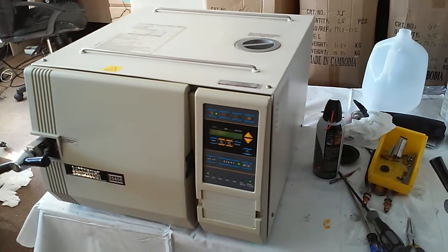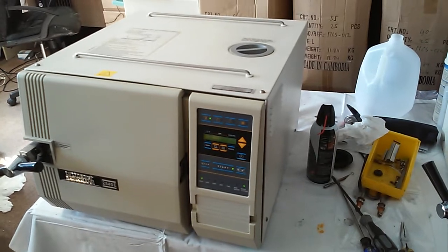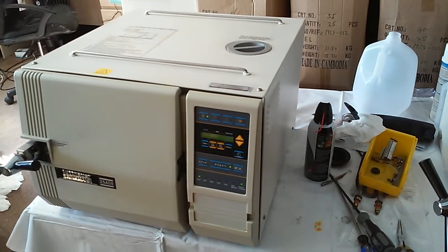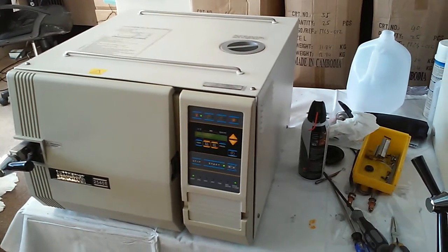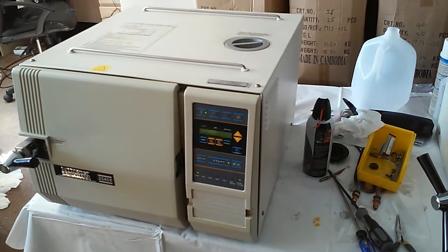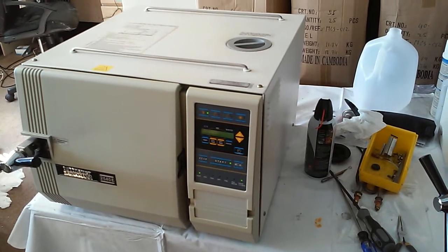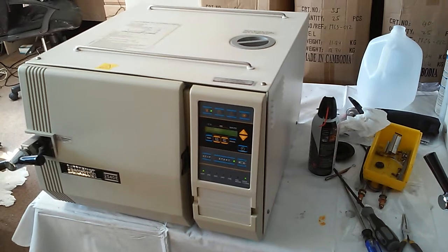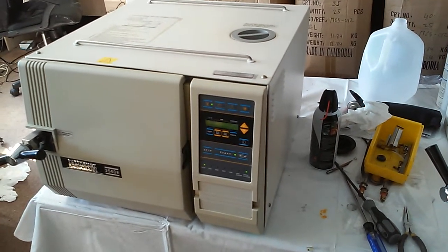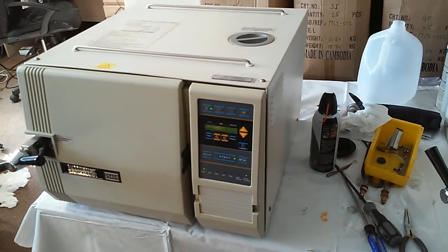Inside the machine, there are two most important electric boards. One is the AD convert board — analog-to-digital signal. Another is the digital board, which is like a CPU. It has EPROM and a battery on the digital board. The digital board normally comes together with a display board, but if you want, you can buy it separately. Usually they come together with the front display board.